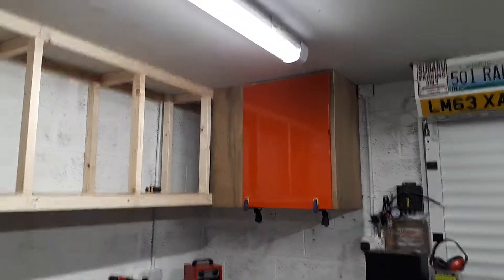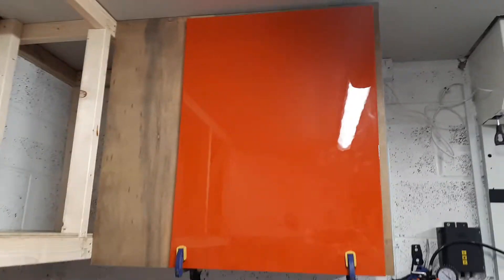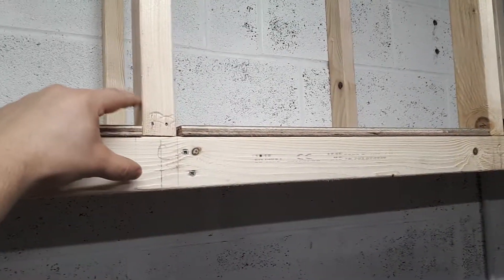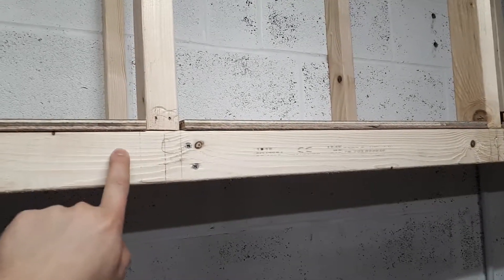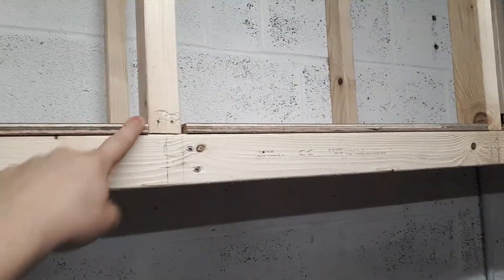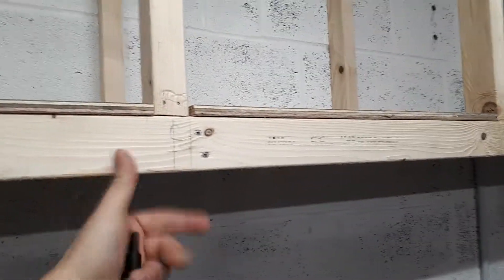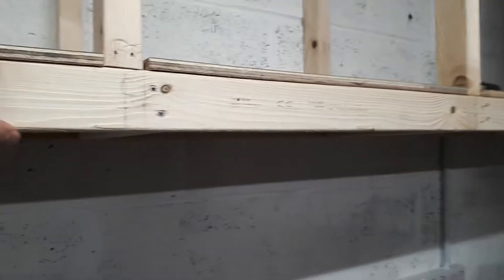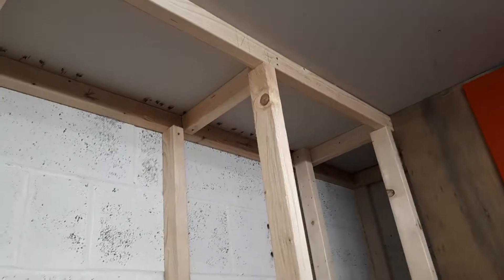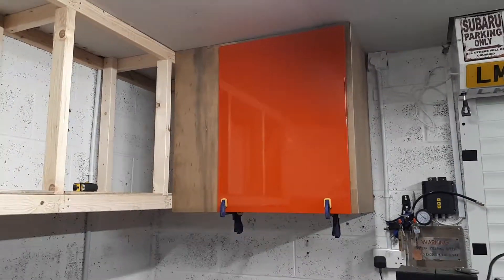The good news is the doors look good. Bad news is the hinges don't fit in here — the IKEA ones land right about here. So outside of cutting this away, which would look really ugly and possibly not be fixable — it's a two by three — it wasn't gonna work. But once I get this one done, I can go on with the rest.